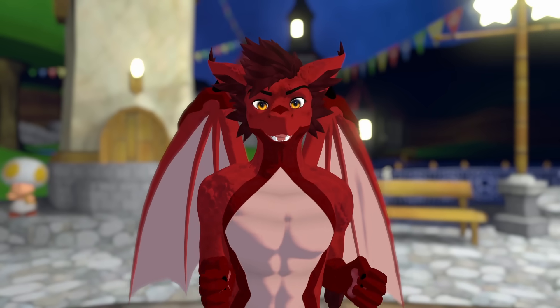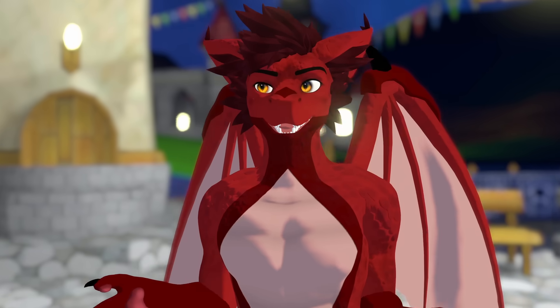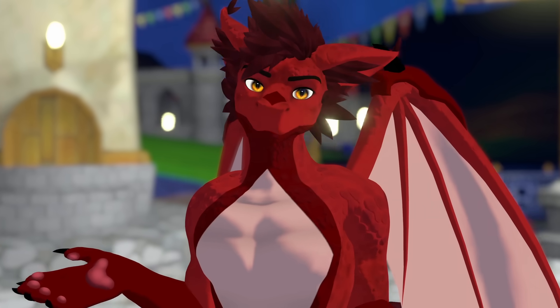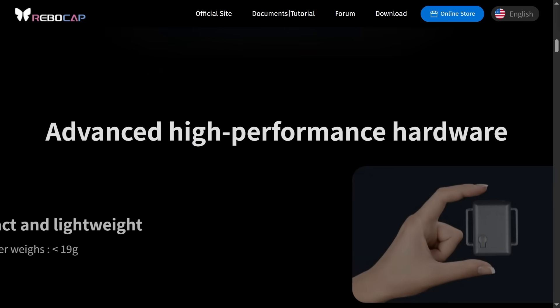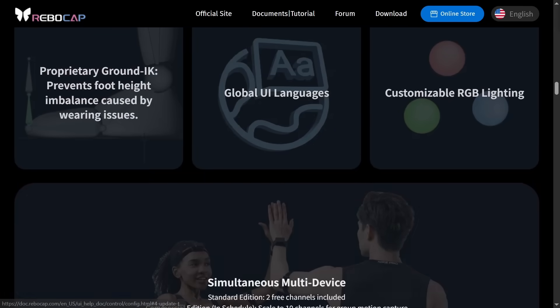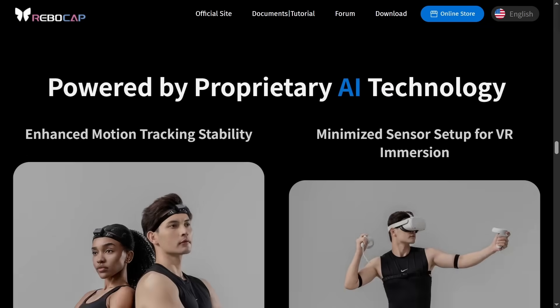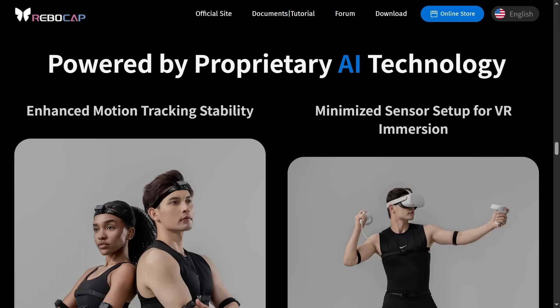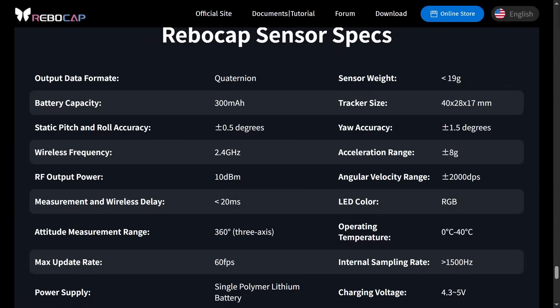So then what is wrong with these things? Because not everything about them can be perfect if they're this cheap. Looking at their website, one of the bigger things that stands out is that they market themselves as proprietary. Now proprietary doesn't necessarily mean bad, but I certainly think bad when I see it — especially when their biggest competitor is free and open source. The real red flag on their site though is that they don't list an IMU model.